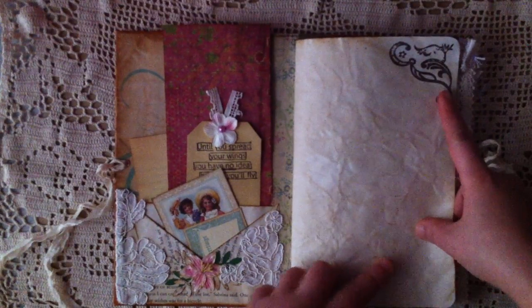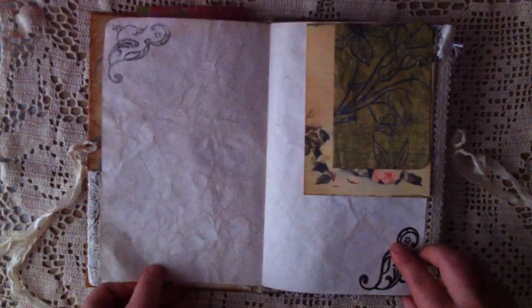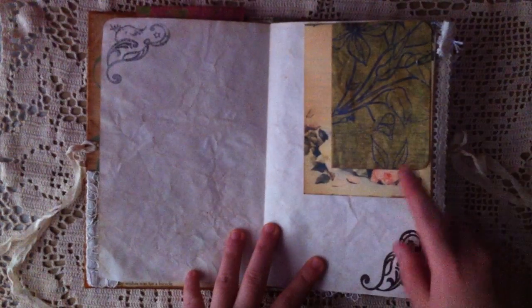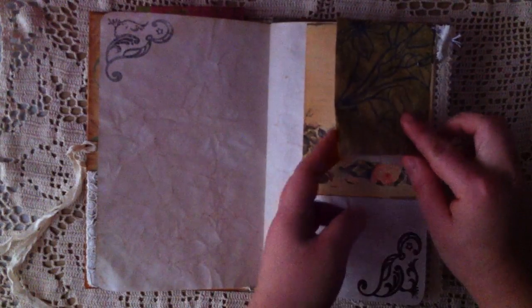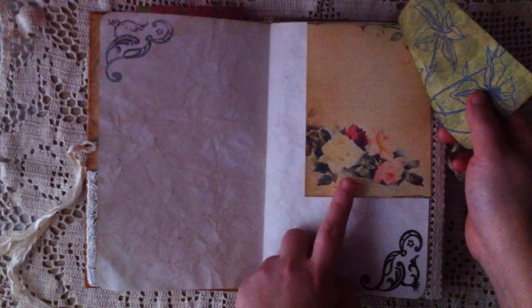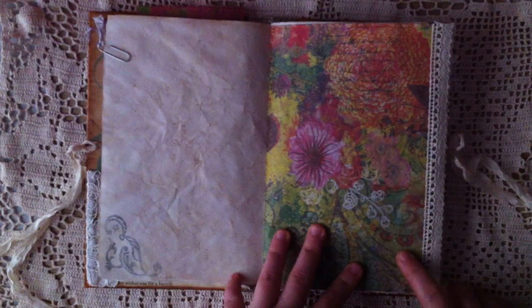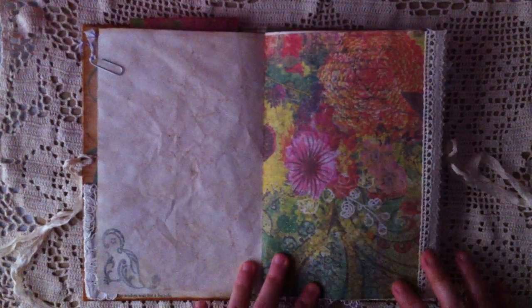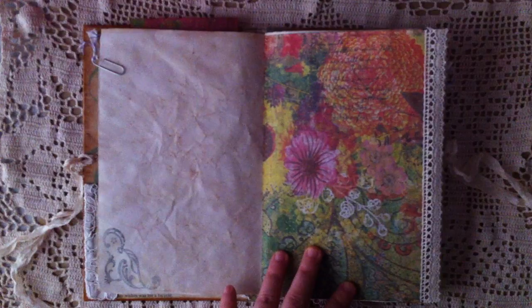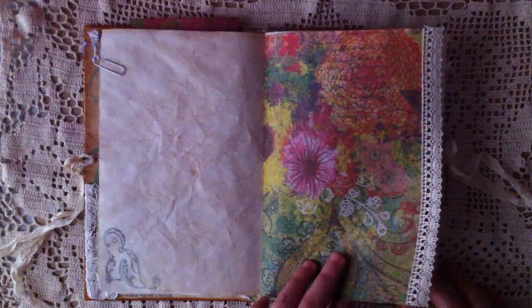And I just used some corner stamps to stamp here and there on the page. And the paper is all coffee dyed. And there's just a paper clip that I clip on the leftover papers and make another journaling card. I love the roses. And the pattern papers that you see in this journal are from Kay and Company papers — I've had these for years. I try to use them as much as I can so they don't just sit on the shelf anymore.